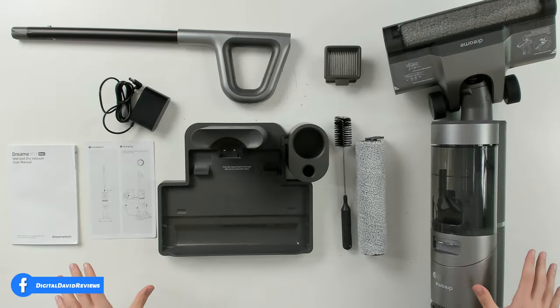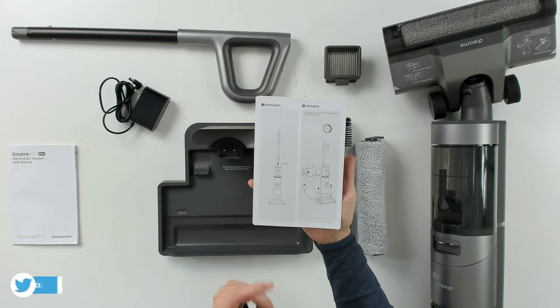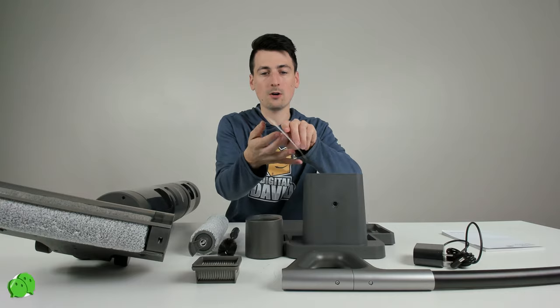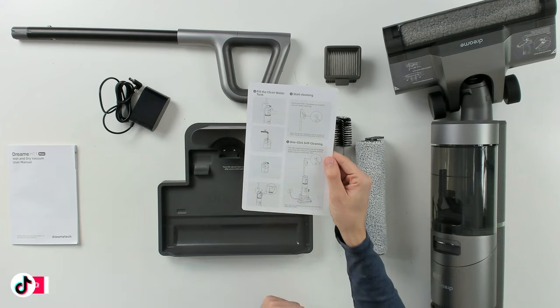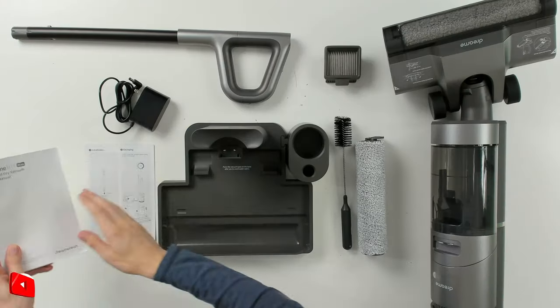Now let's open it up. Here are all the package contents. First up we have our product literature — a quick start guide walking us through installation and charging. It looks like it's going to take about five hours to charge and we can get up to 35 minutes of battery life. It also walks you through how to fill the tank, how to start cleaning, and how to activate the one-click self-cleaning.